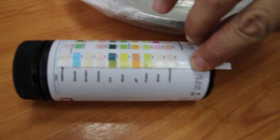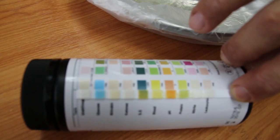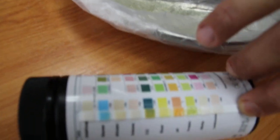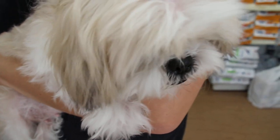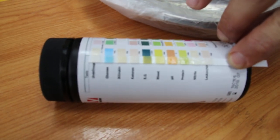Today is 29th December 2017. This is a urine dipstick test of this dog, a 16-year-old female spayed. The complaint was lethargy and not eating much. The temperature was below normal at 38.2.